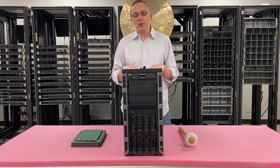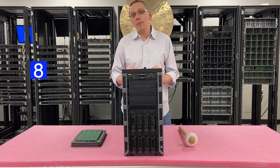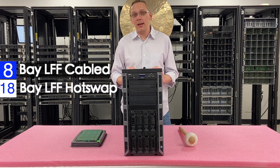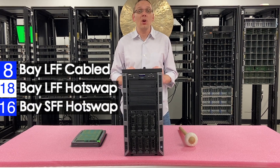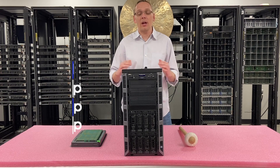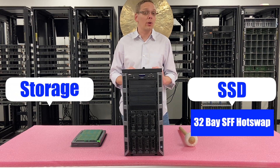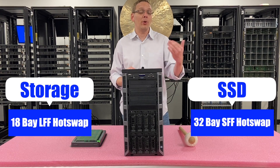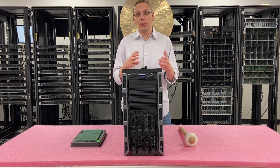As far as the chassis is concerned, there are four different styles for the hard drives. You can get an eight-bay large form factor with the drives cabled in, or an 18-bay large form factor with hot-swap drives, or a 16-bay small form factor also hot-swap, or a 32-bay small form factor also hot-swap. If you're putting SSDs in, the 32-bay is probably the best option. For storage, the 18-bay large form factor 3.5-inch is really the best option because you can put a ton of larger drives in there and save on price per gigabyte compared to 2.5-inch.